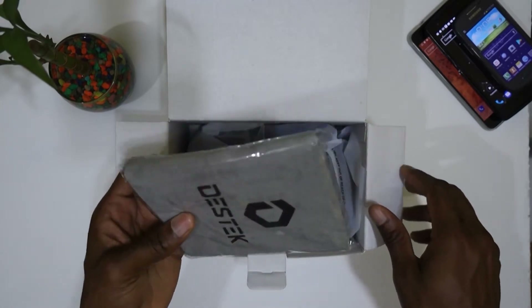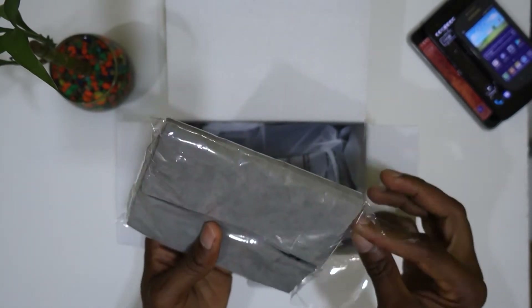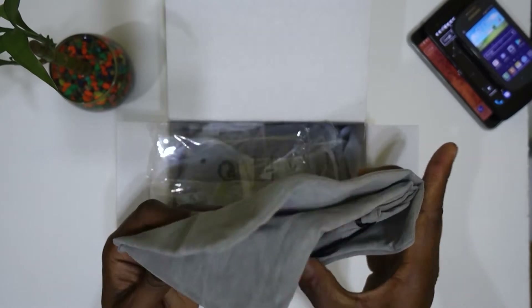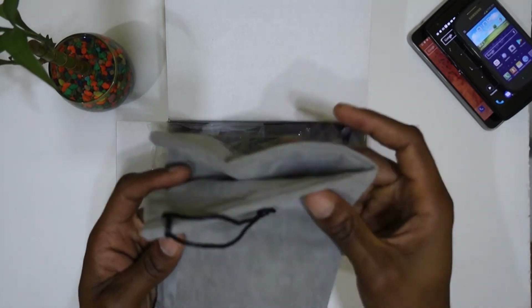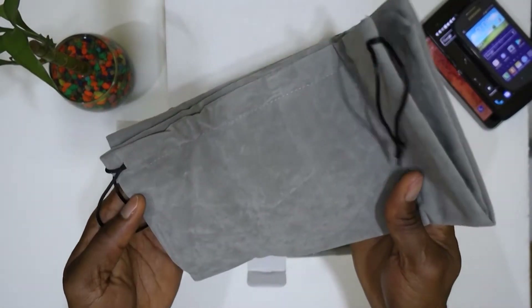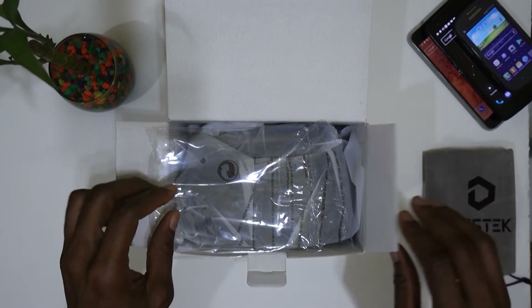Right on top of everything is actually a carrying case — a very nice looking carrying case. Let's open this. Okay, this is actually very nice for a headset which is $25.99. This case actually feels like suede and it's very well built. I'm actually surprised — very nice. Let's put this to the side.